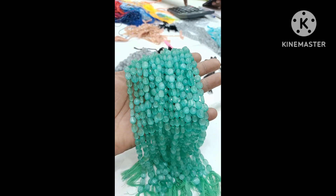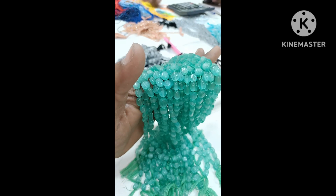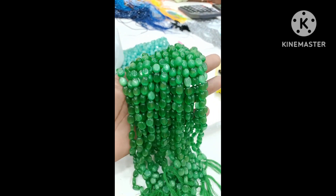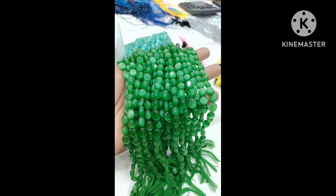This one is a drop shape, and there are so many colors in that shape. Each line is Rs.265. And then bottle green color, dark green, and it's ready for Rani Harams.